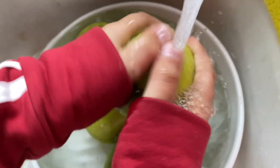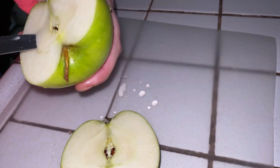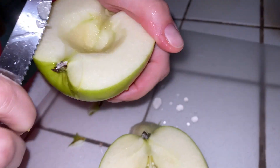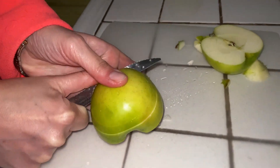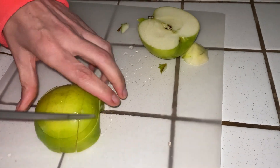For this easy and delicious apple crisp, you will need 5 medium Granny Smith chopped apples. You can use your favorite apples — my personal favorite is Granny Smith. You may choose to peel the apples or leave the skin on.